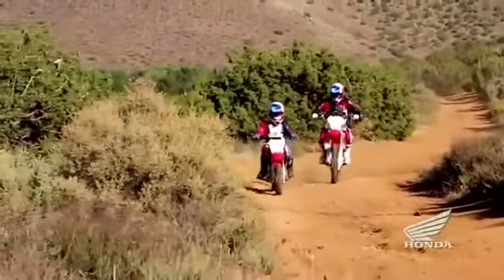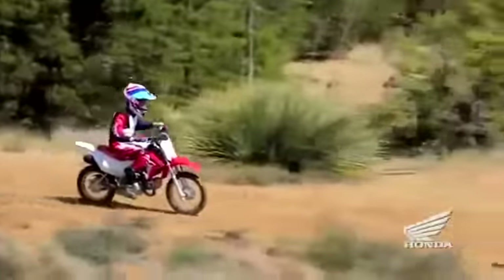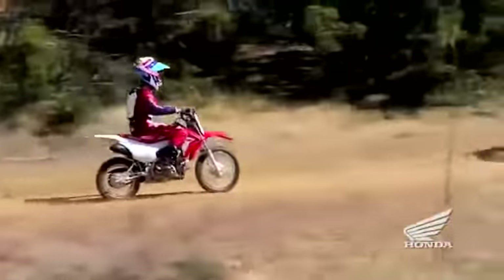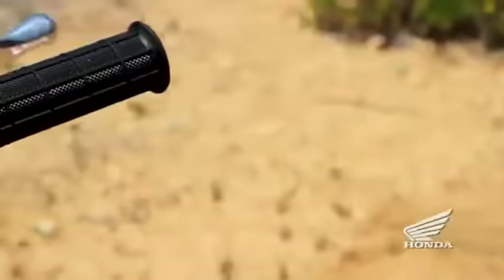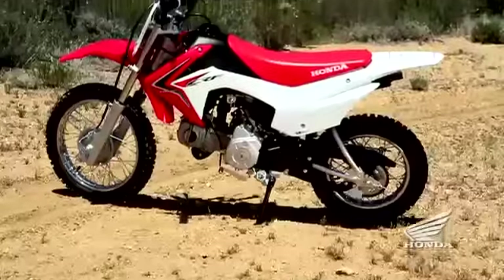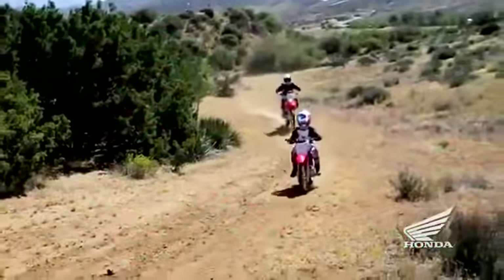Leave it to Honda to expand the notion of what a beginner bike can be. The new CRF110F replaces the CRF70F in Honda's lineup and offers much more: electric starting, broader power band, big bike styling inspired by Honda's CRF racing machines, a low seat height and modest size, plus a four-speed transmission with an automatic clutch that caters to beginning riders.